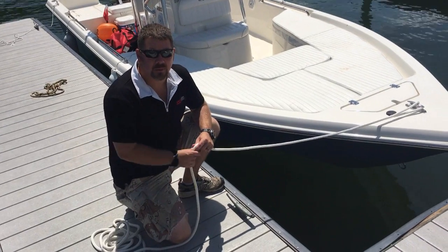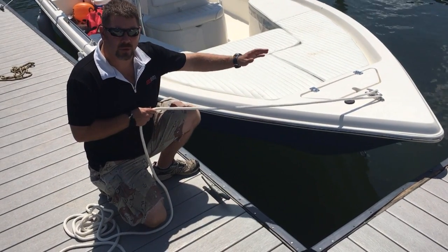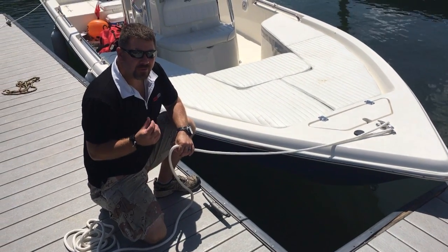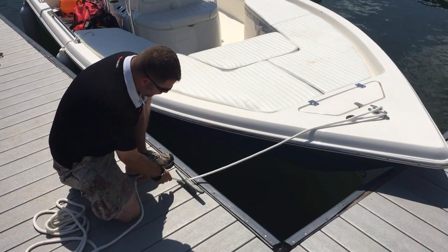I'm also going to show you a common mistake that a lot of people make. I've got the bow of the boat here and the rope. You typically want whatever cleat is on your boat — whether it's a bow cleat or a stern cleat — to be pretty much even with the cleat on the dock, but if you have a slight angle that's going to be okay too.